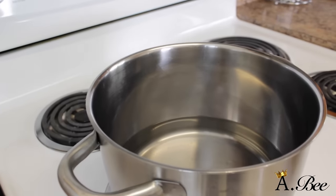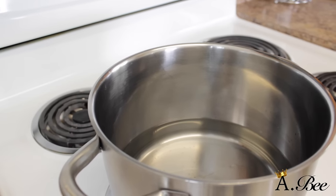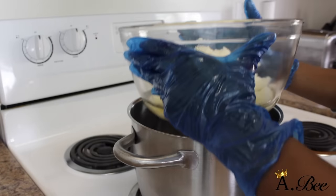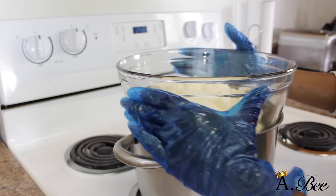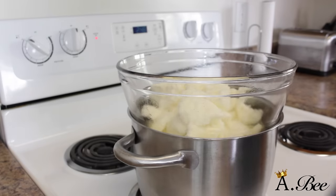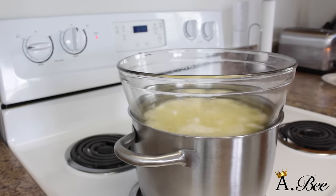Now we're going to take some water and place a little bit into a pot, and we're going to melt our oils and shea butter using a double boiler method on low to medium heat. This process may take a while — it could take about 30 to 40 minutes to melt your oils. You want to make sure that you're using low heat because you don't want any of your oils to lose their nutrients.